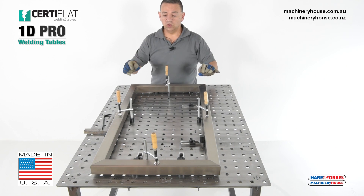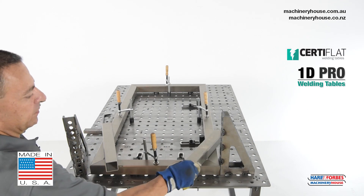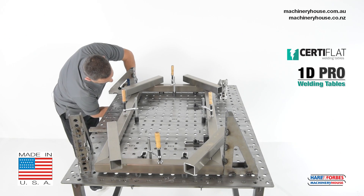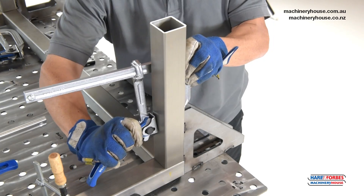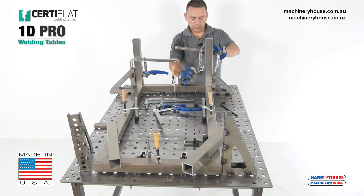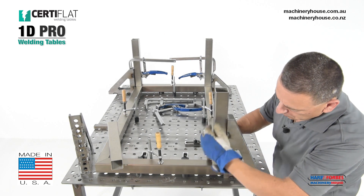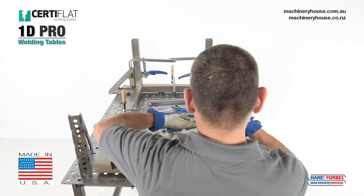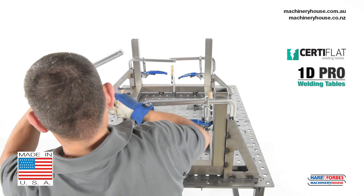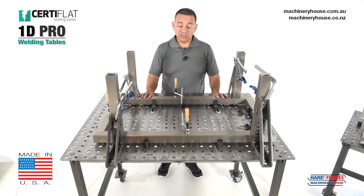Now I'm going to add some vertical posts in each corner using the optional fab squares. There you have it, the vertical posts assembled. Now we've just demonstrated using the square tube kit.